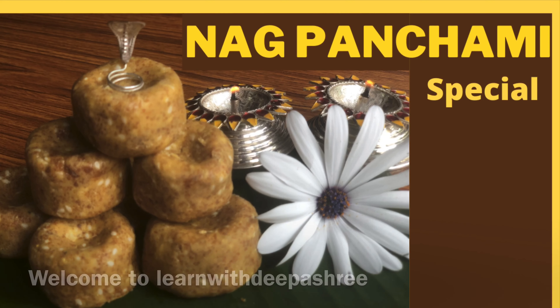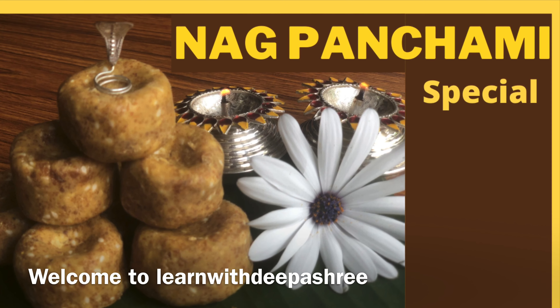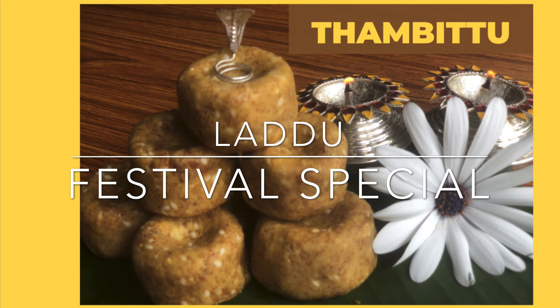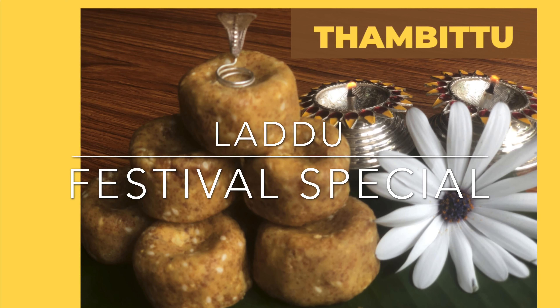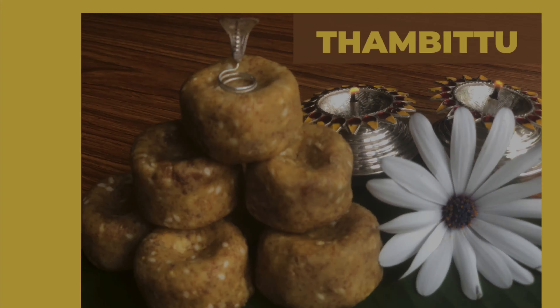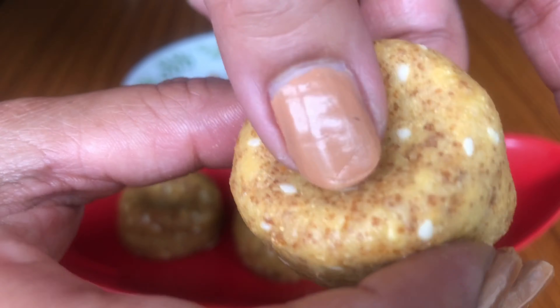Namaste, I am Deepa, welcome back to my channel. Hope you're all safe at home. Today I am here to demonstrate a festival special laddu which is commonly called Thambittu in northern Karnataka. Thambittu is a tasty, delicious sweet prepared for festivals like Nag Panchami, Gauri, and Ganesha.